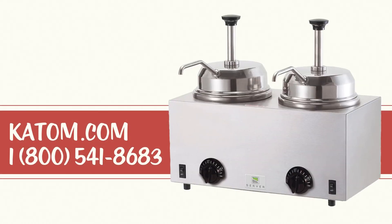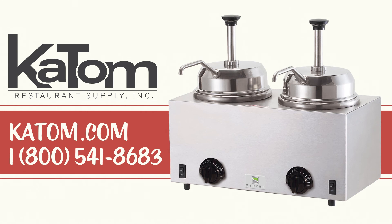For more information on Server Products topping warmers, please visit katom.com or call a customer care representative at 1-800-541-8683.